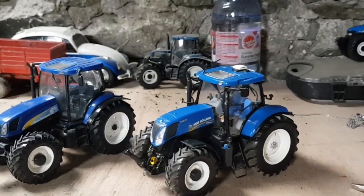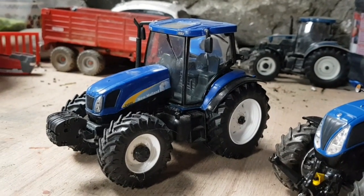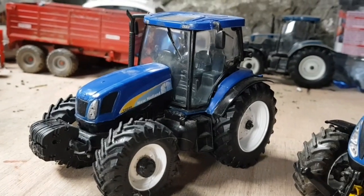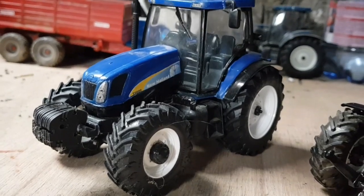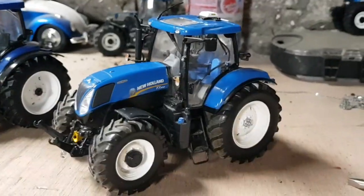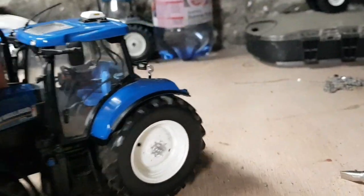Here are the two models. You may remember back in November I did one of these New Holland T6080 conversions from a New Holland TS-135A. The only thing that lets it down is the cab — everything else is relatively good, like the front weights and tires off a newer universal Hobbies model. But here is the universal Hobbies T72010, which has a really nice cab.